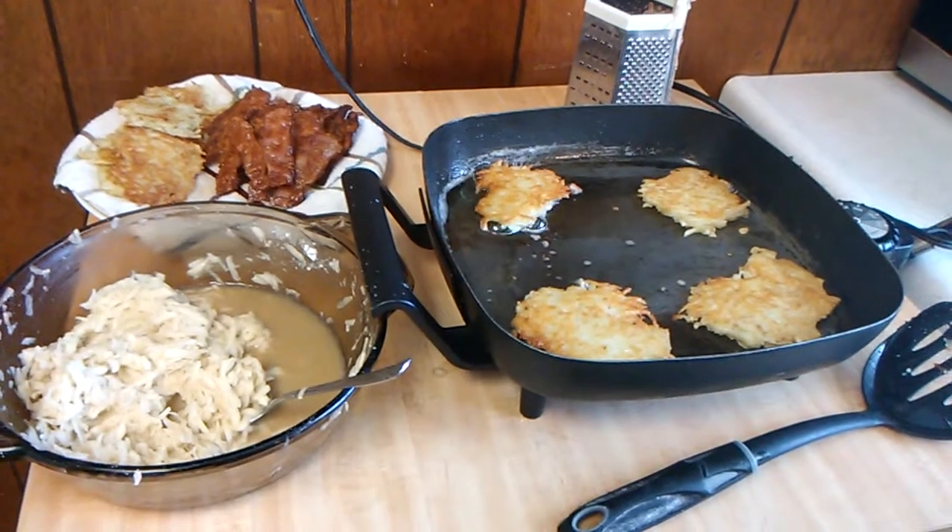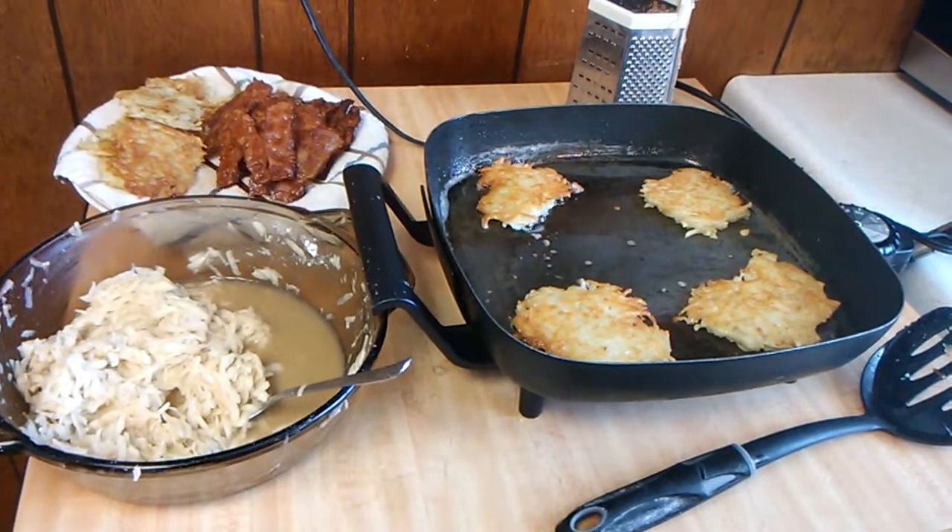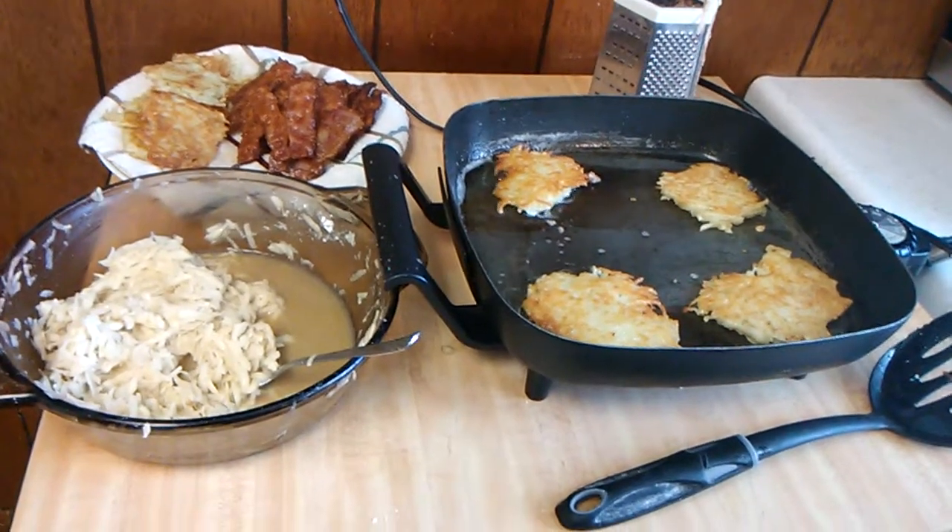Morning everybody and welcome to a pancake breakfast. I'm starting off by making homemade hash browns.